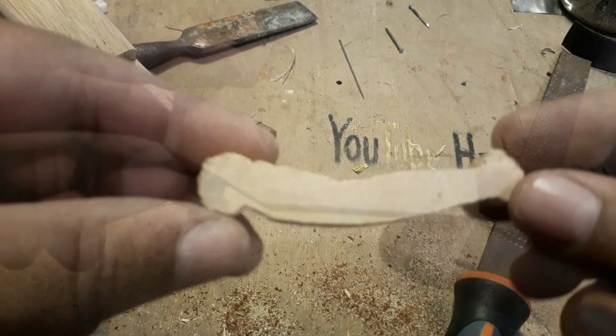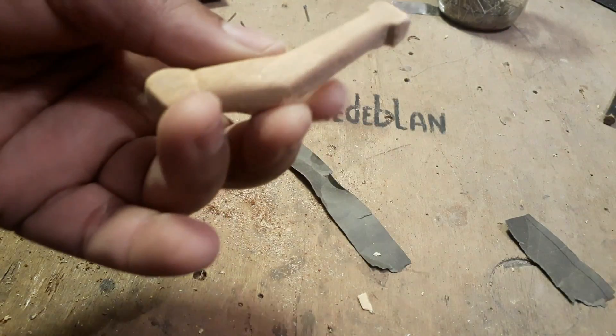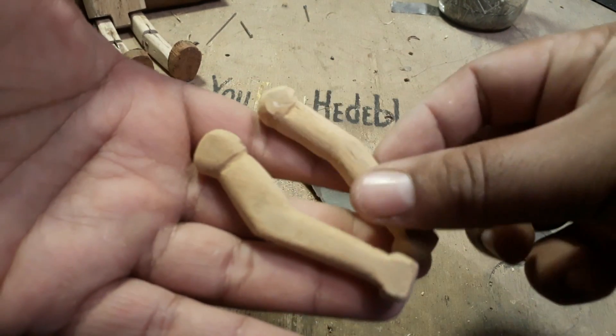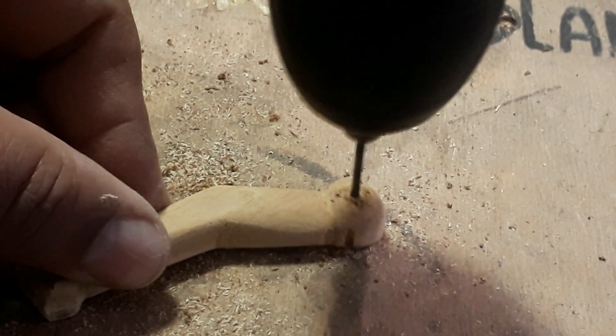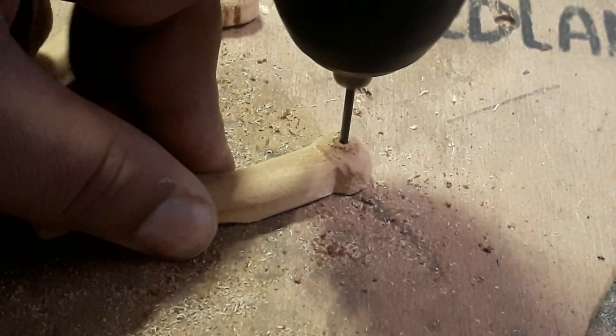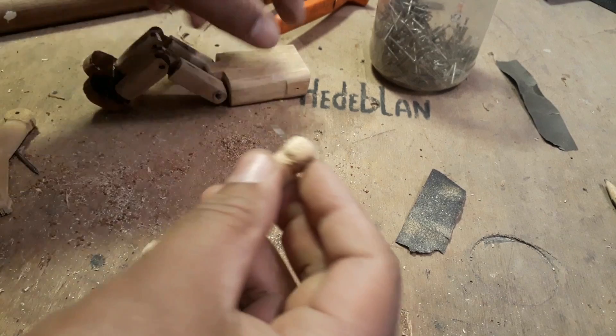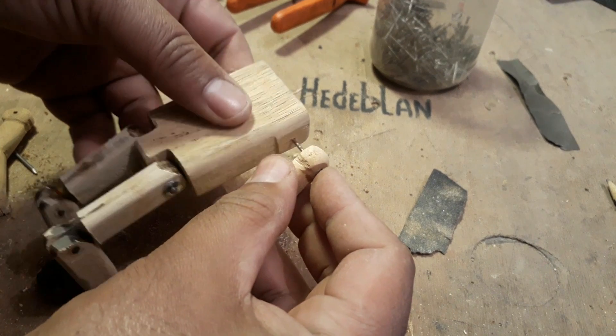Agora vamos fazer os braços do trem — é o nosso boneco dançarino, vai ter até uns braços! Um pedacinho de madeira de 6 centímetros, 6 centímetros e meio. Você desenha um bracinho aí e lixa o trem — tem dois bracinhos para cada lado. Faz um furinho ali no ombro do bicho e fura ali também o tronco.